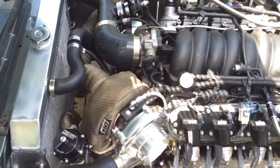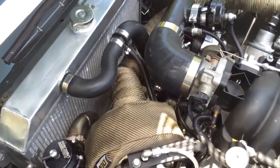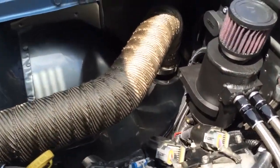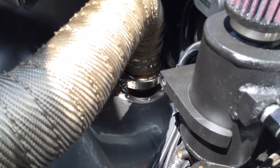I'd really recommend it — it's nice stuff. Got the titanium turbo blanket, and then I wrapped all the downpipe and the crossover with the titanium wrap. Really nice stuff — got it going out the downpipe where the battery used to be.